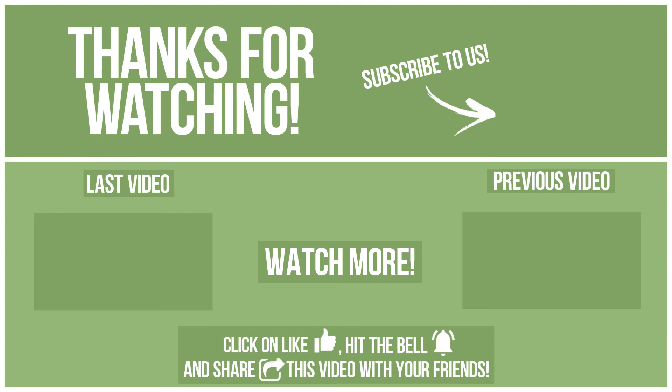What do you want to compare in the next video? See you soon!